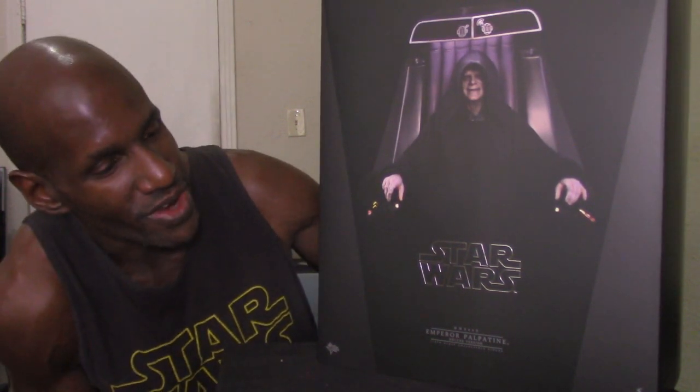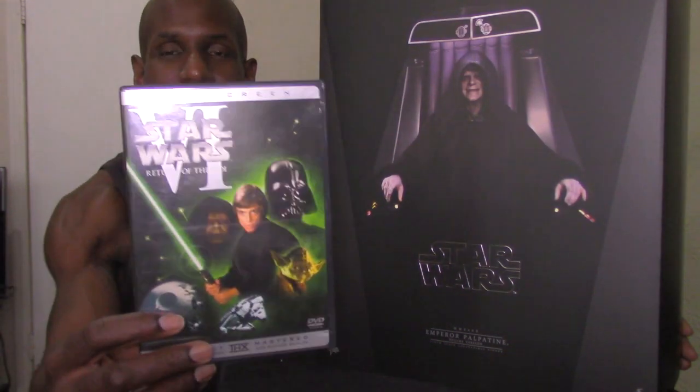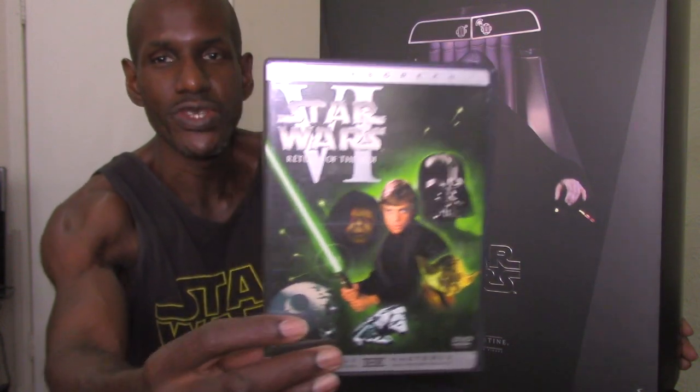Hey, what's up and welcome back to my channel. Today I'm going to be giving a review for the Hot Toys Return of the Jedi Emperor Palpatine deluxe figure. As you can see, this is the actual figure right here. I've been wanting to get this — he's one of my favorite Star Wars villains and characters, and he's based on the version from Return of the Jedi, or Episode Six.